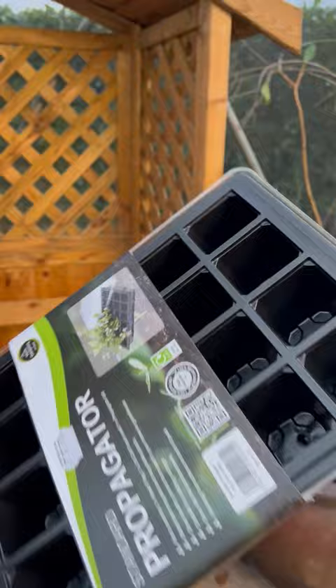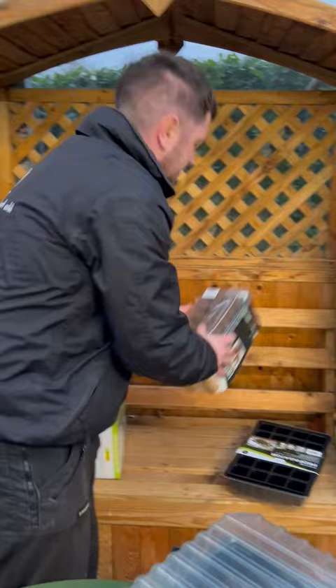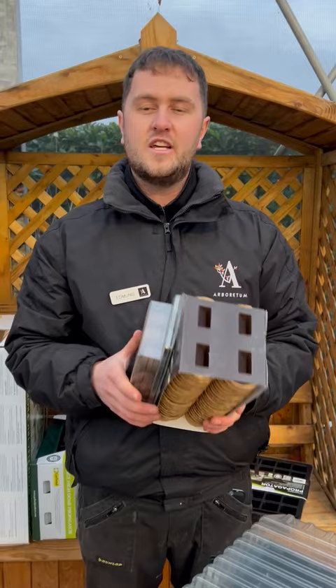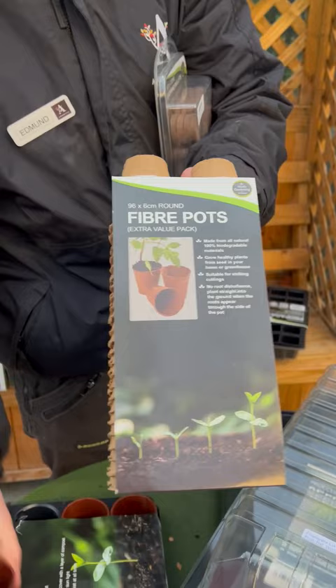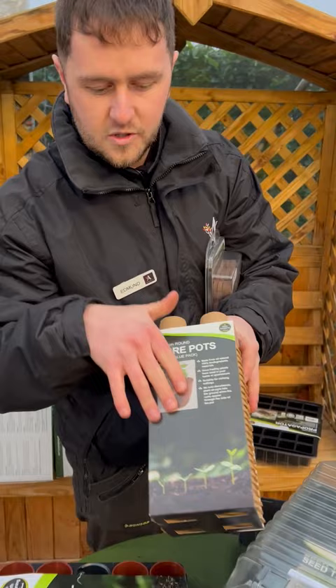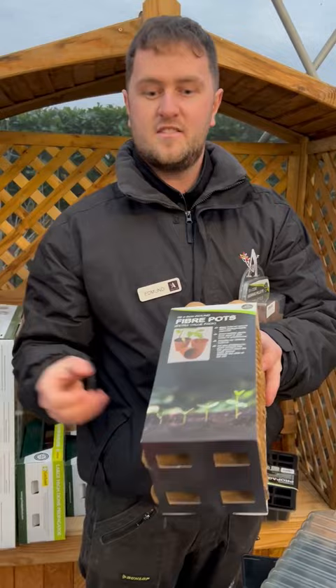Moving on, the next topic we want to cover is biodegradable products. The word biodegradable means they will gradually degrade down into the soil themselves. Unlike plastic, which you have to remove, these will actually go back into the soil. These are little pots similar to the others but in a larger size — you plant directly into these, put them into the garden, and the roots emerge from the outsides, breaking down into the soil and adding nutrients.